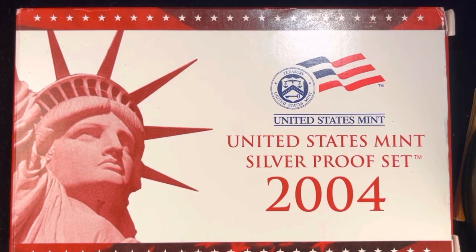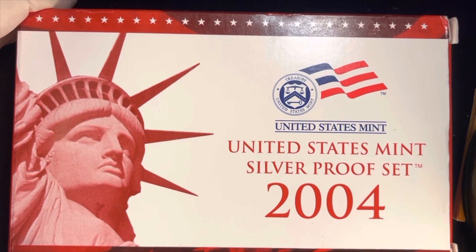Hey Coin Collectors and welcome to DC CoinWorld International Coin Channel. Today we're going to take a look at a 2004 US Mint set — this is a silver proof set. I want to thank Silver Seeker, who has a YouTube channel, for showing me how to open these up.